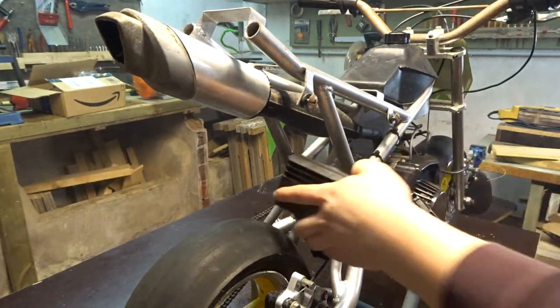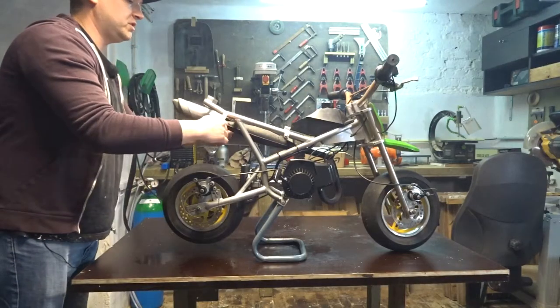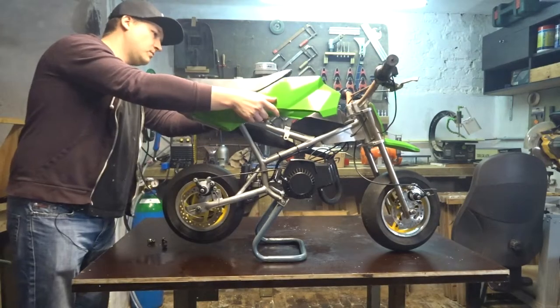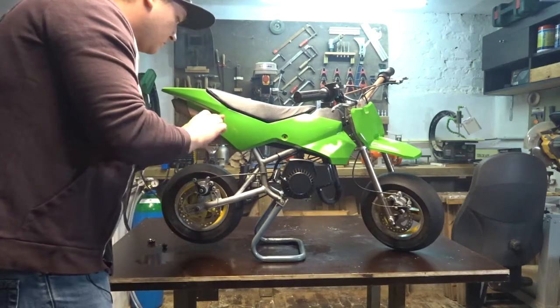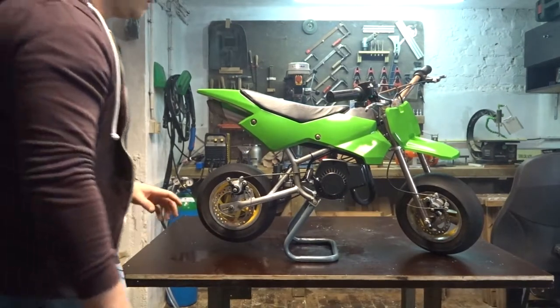Now let's put on the Malossi air filter. Look at that tire clearance — that's pretty close. Now let's put the seat back on. Now let's start it one more time.